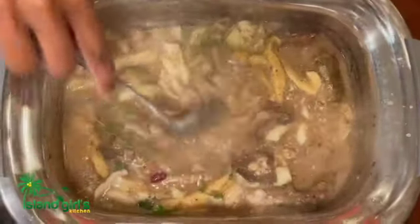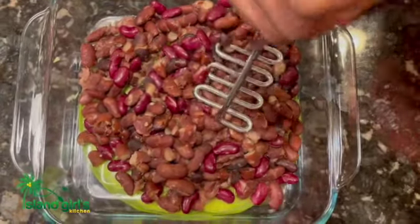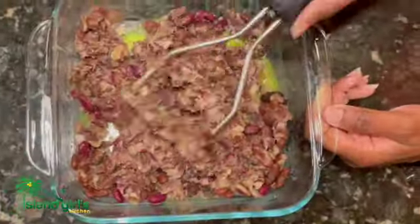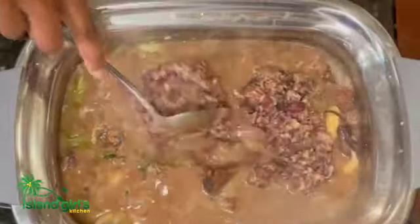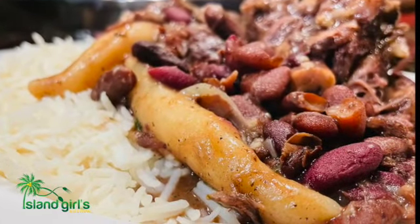I also put a whole habanero chili in the pot and just let it simmer so you get the fragrance of the habanero. This is how we smash our beans. Everything is coming to a boil. You may notice I didn't add salt — the reason is the salt from the cured beef is actually really salty, so you have to taste it first and determine if you need additional salt. At this point there is no need for salt. And there you have it!